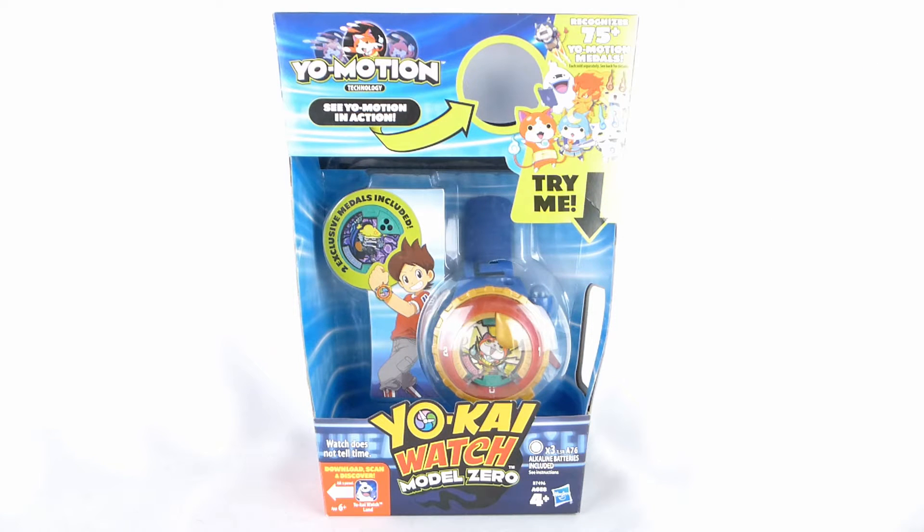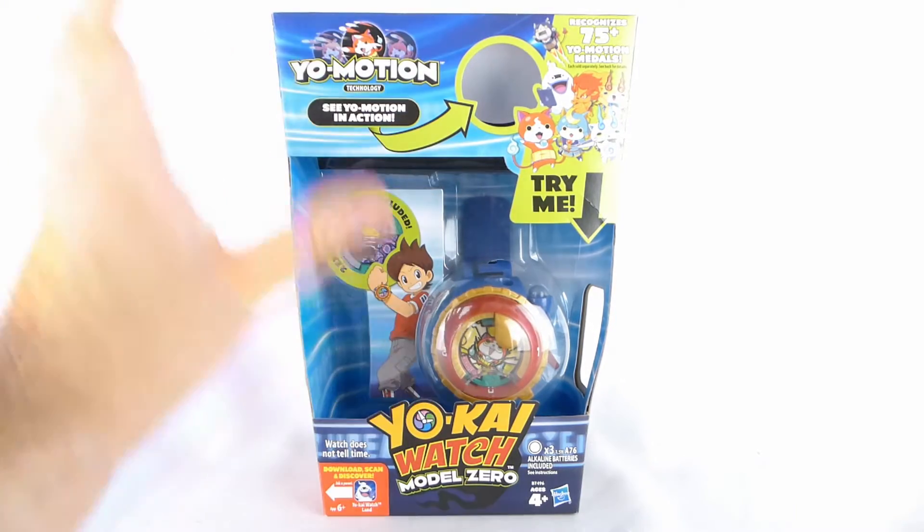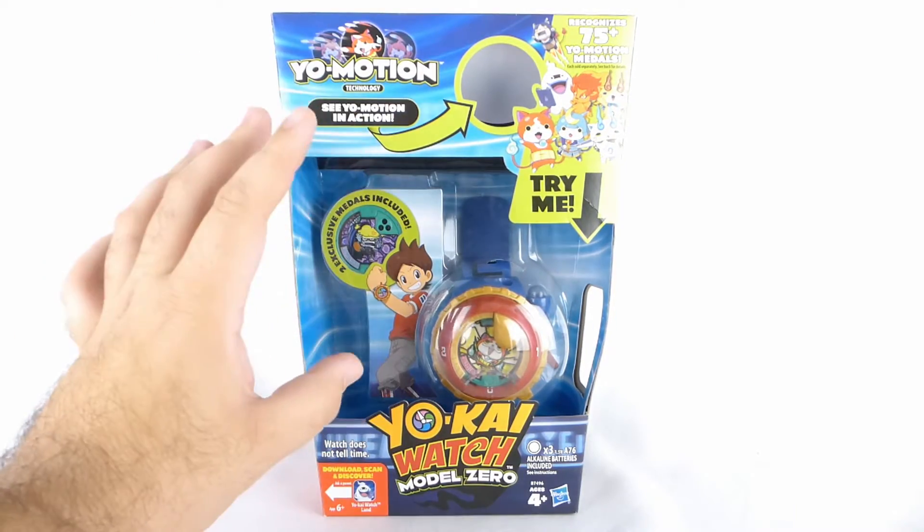This is the latest and greatest in Yo-Kai technology, including Yo-Motion, which is a brand new thing, specifically and exclusive to the American version of the Yo-Kai Watch.